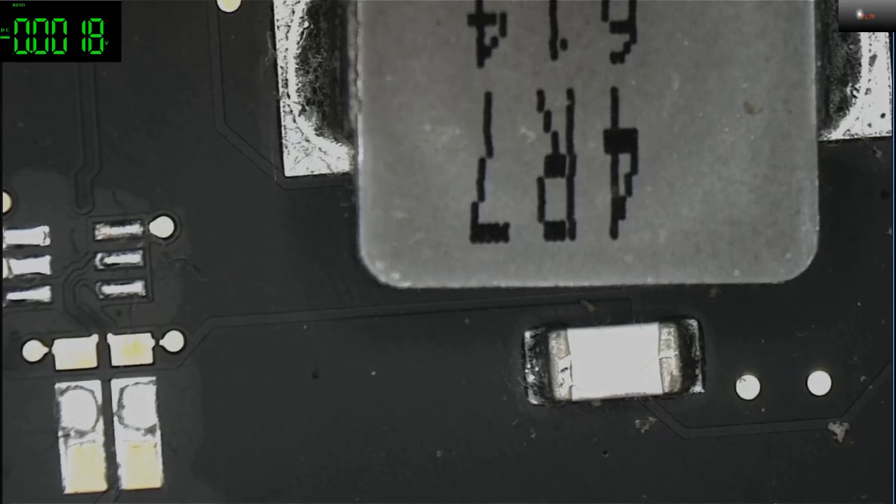8.6 volts means the SMC is still alive, because ppbus_g3h less than 8.2 volts means the SMC — the System Management Controller — is actually not talking to the ISL chip.